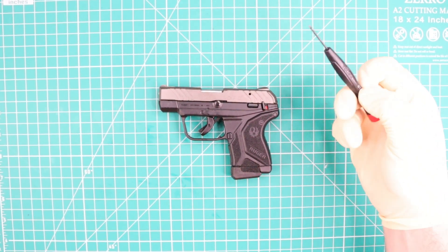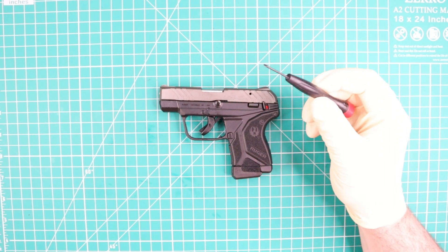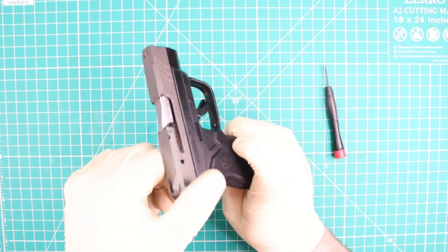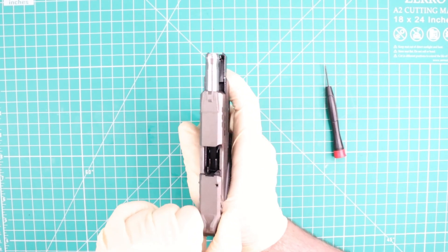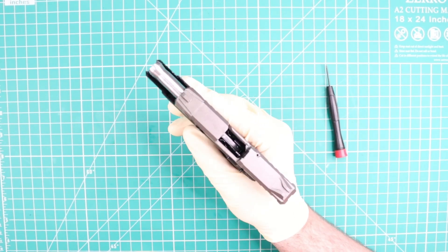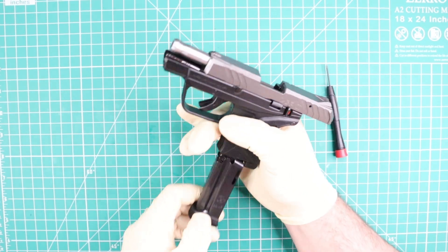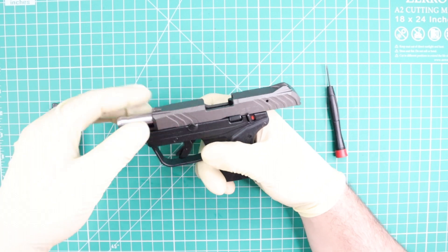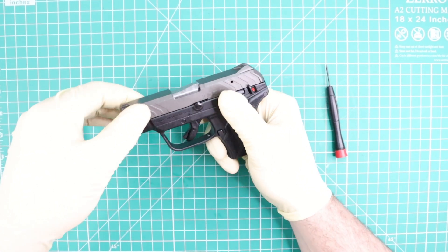For this procedure you are going to need one tiny screwdriver like this one. I'm going to start checking my chamber, making sure there is no round in there. I'm going to remove my magazine.